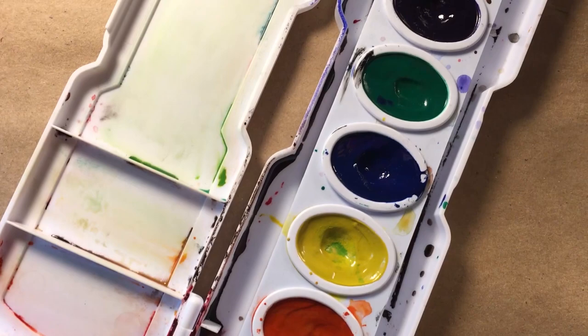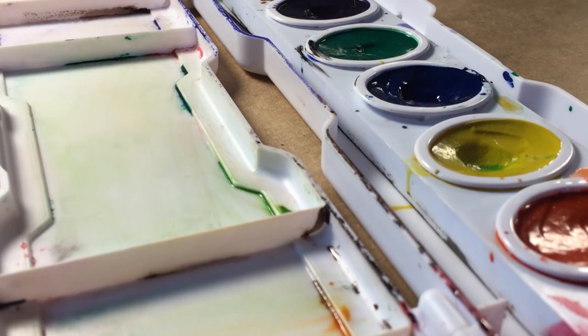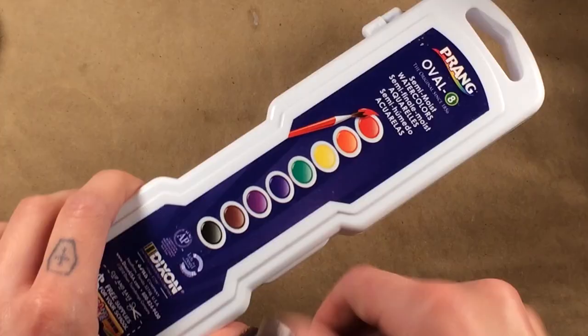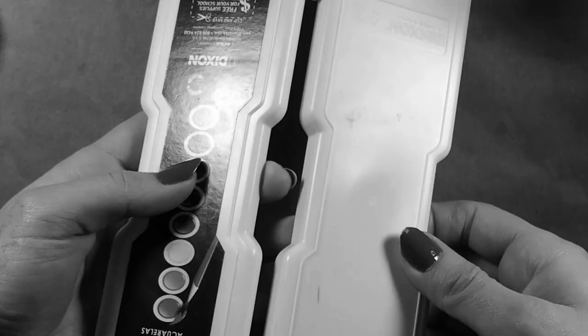The most common way you'll find these packaged are in oval full pans. They do come in square half pans as well, but these are a little less common to find. The design of the packaging itself is not very unique — it looks very similar to the Crayola brand watercolors, however the plastic used is a little bit thicker and a little bit more sturdy.